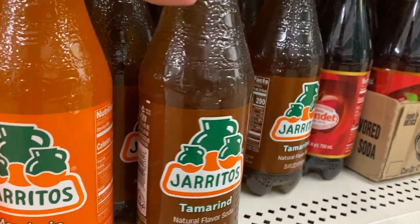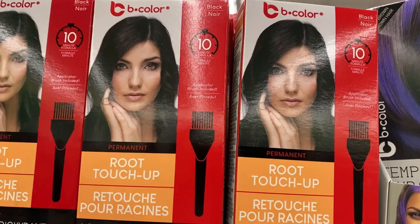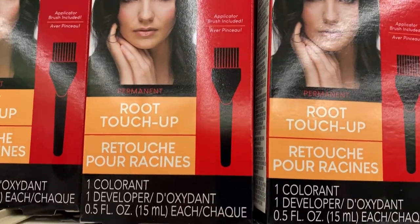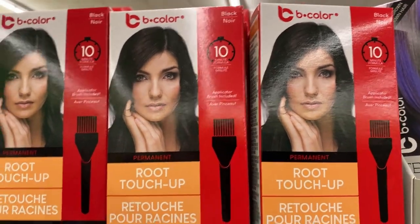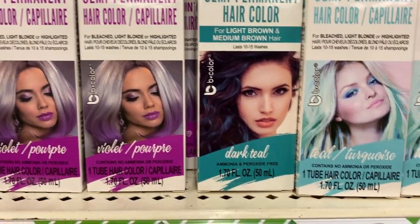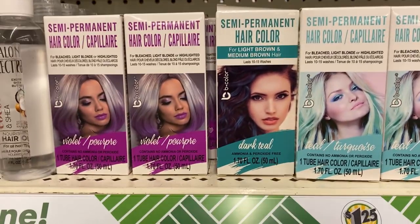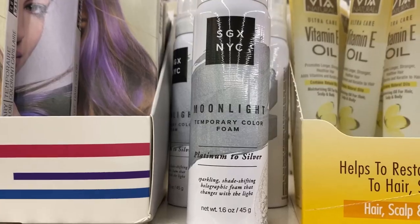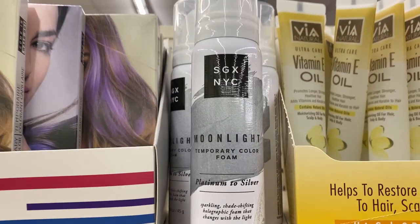They also had these Jarritos-style Mexican drinks and sodas — they're really good. I'm not sure if it's worth buying here though; I might want to check the price at Walmart or Target, because this is still a smaller bottle.